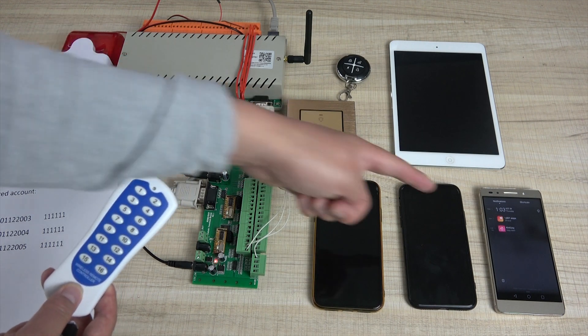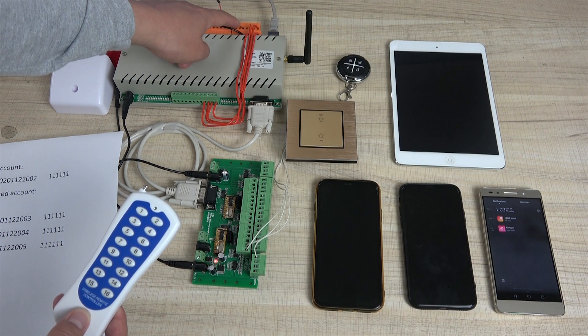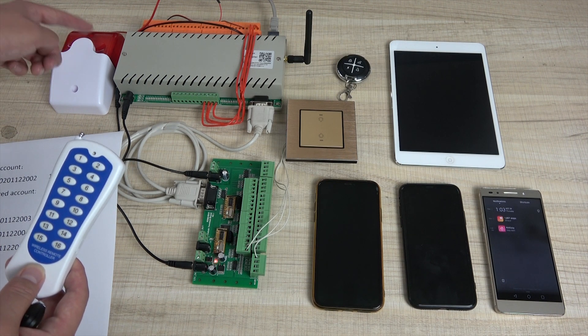For triggering, this sends the message. We can also control the relay output to connect to the sign for alarm. This will speak loudly, and this is the light.